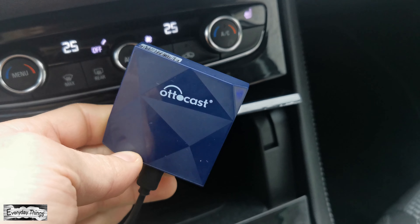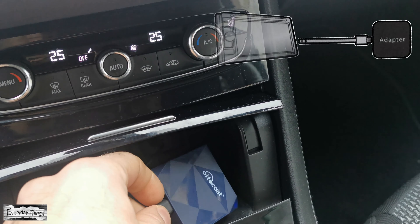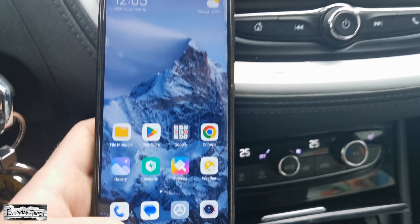In today's video, I'm gonna show you how to factory reset Autocast wireless CarPlay adapter. Let's get it started. First, make sure that your Autocast adapter is plugged into your car's Android Auto enabled USB port.